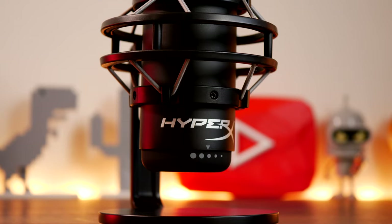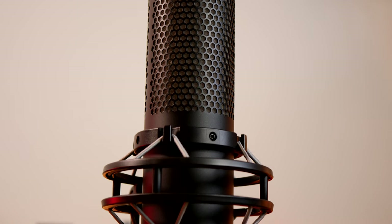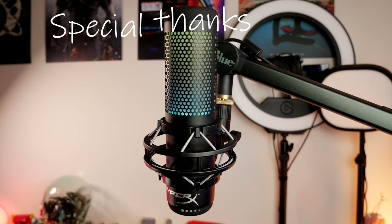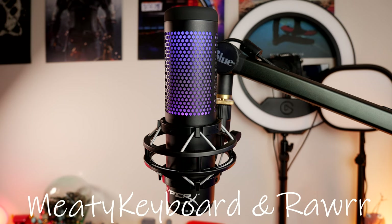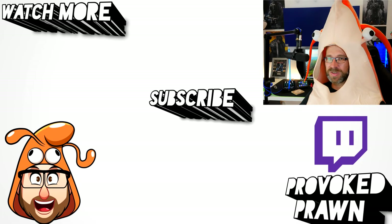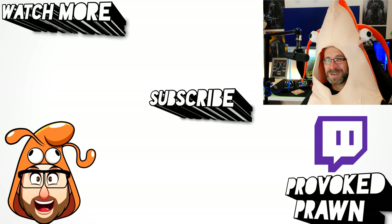So there you have it — a very nice looking microphone with a number of really nice features, great sound capabilities, and the bonus of the built-in pop filter and shock mount making this a very nice all-round microphone. A special thanks to my two YouTube members, Meaty Keyboard and Raw, who pay a little subscription each month for early access and other benefits. Let me know in the comments if you've got any questions, and thanks for watching — this has been The Provoke Prawn. Be sure to check out the description for more information.